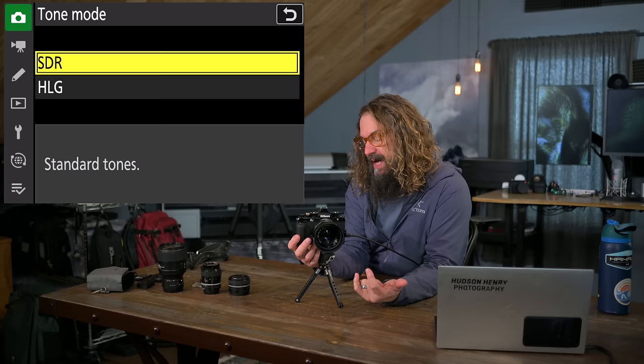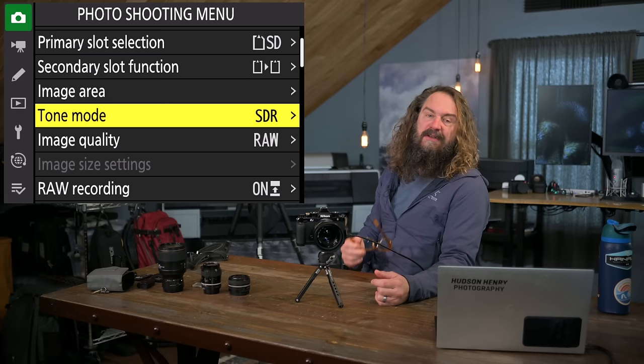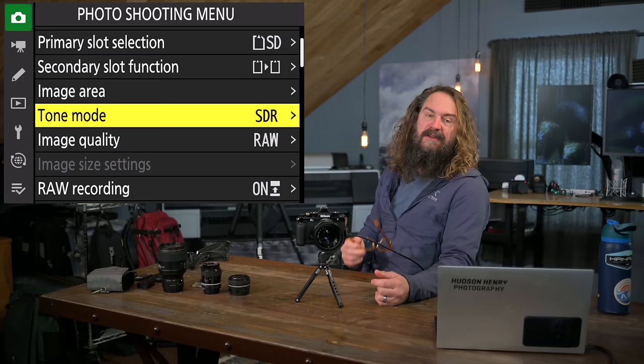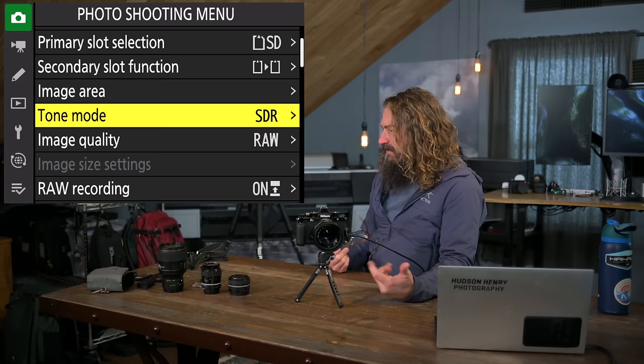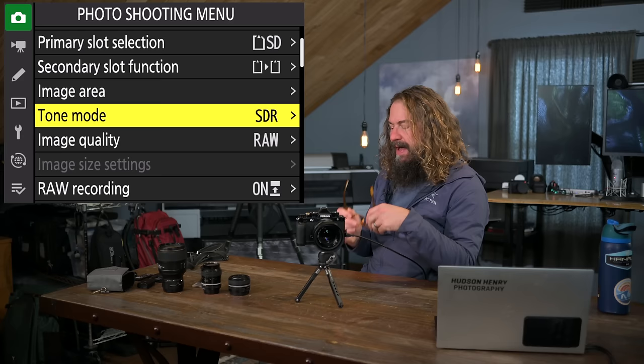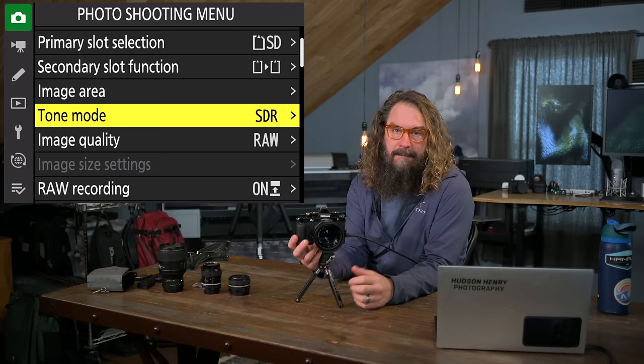Tone mode is SDR versus HyperLog Gamut. I recommend everyone use SDR, even if you have an HDR monitor. Standards are shifting, most people don't have HDR monitors, and if you're shooting in HyperLog Gamut and sending files to people without HDR monitors, the image may not look as intended. Stay in the SDR world for now until things shake out — it's a bit like beta versus VHS. Stick with standard dynamic range.